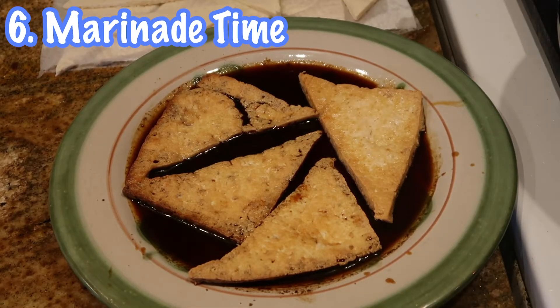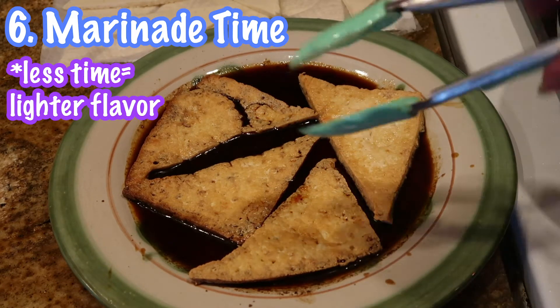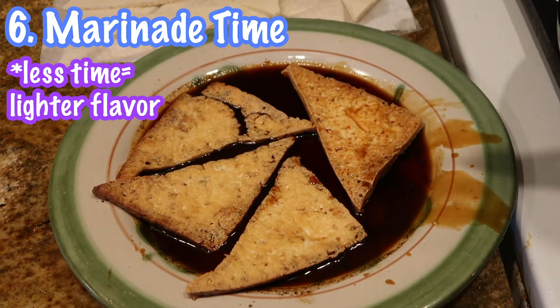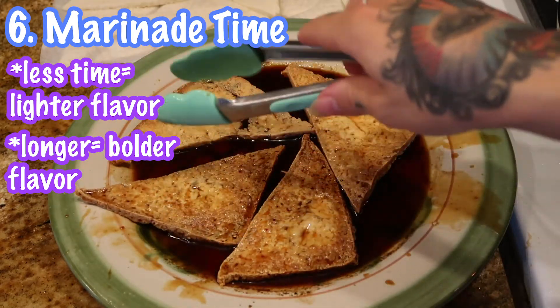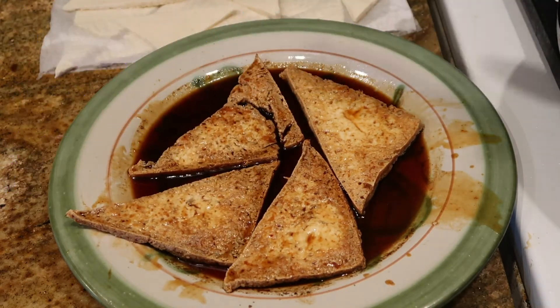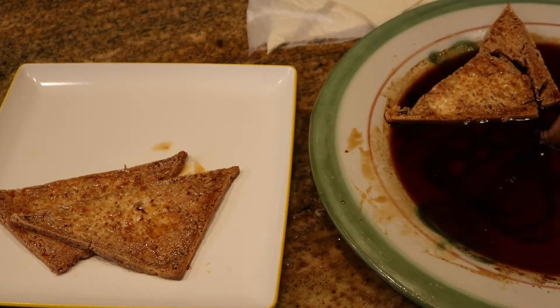Then put it in your marinade. How long you let it sit in the marinade is going to determine how flavorful your tofu gets. If you leave it just a little bit — one side then flip for just another few seconds on the other side — it'll have a nice light flavor. But sometimes when it's something I'm going to use for sandwiches, I like to leave it for a few minutes on each side because the bread steals a lot of the flavor, so I like the flavor to be more intense. I usually time it so that as I put these in the marinade, I put the next batch into the fryer, and once those are done, I quickly move the first batch to my plate and do the next round.